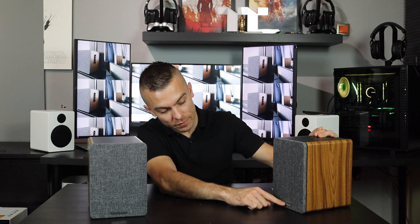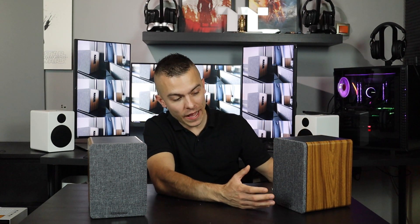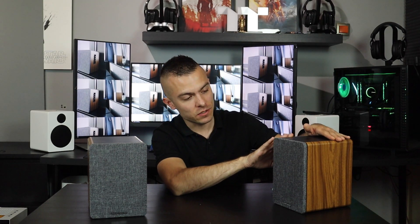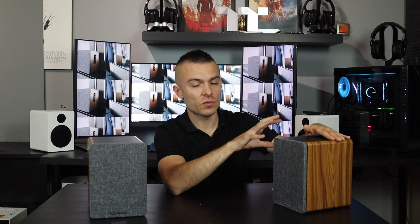The grille can be easily removed and placed back depending on your preference. There's a nice subtle Wavemaster logo on both speakers, which I really like — nothing too extreme or shouting out the brand. The top part would be a nice touch if it were full wood, but the three-color combination still looks very nice.